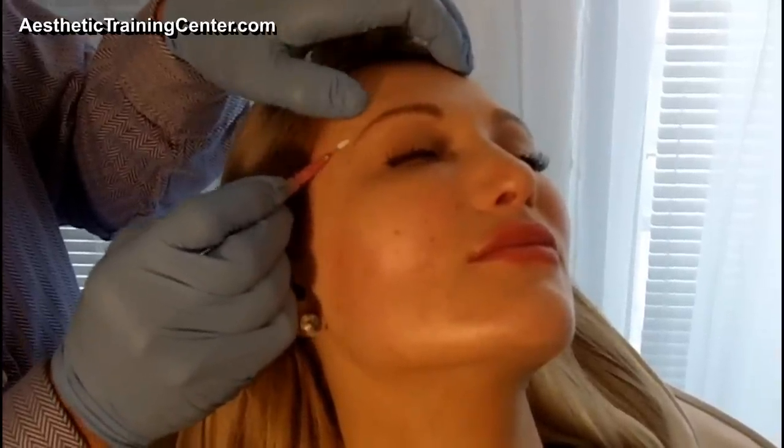As skin gets thinner we might need to use a straight thread, and of course as we apply it we have to go over the temporal line. Remember, bone is tender, and if we hit the bone it's going to cause a headache and create some discomfort, so we go around that.